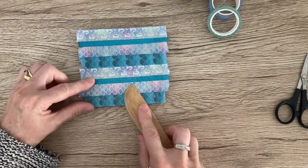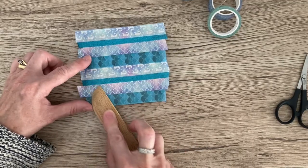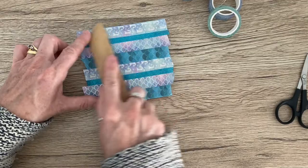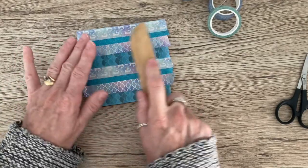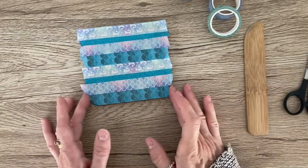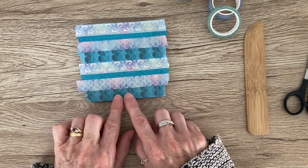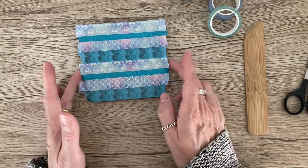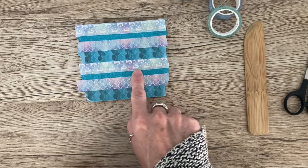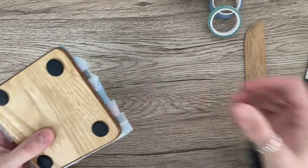With my bone folder I just like to rub over all of the pieces of washi tape to give it a nice bond to the coaster. You could also pop a thin layer of glue on the back of the washi tape if you find yours doesn't have a lot of stickiness, just to give it a little bit extra security. I would also recommend that you use some kind of sealer, because if you are popping hot drinks onto the coaster the tape will probably just lift away.